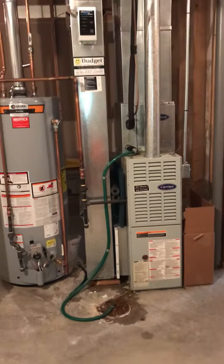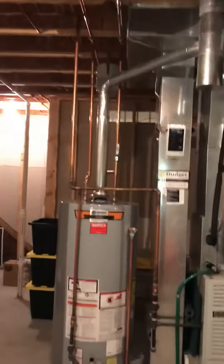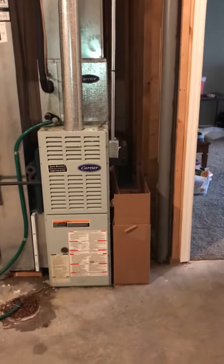You're looking at a full system replacement. It's an 80% system in a walkout basement. The return drop is sized right, so we're going to keep that. We do have some room on this right side — it's about a foot.